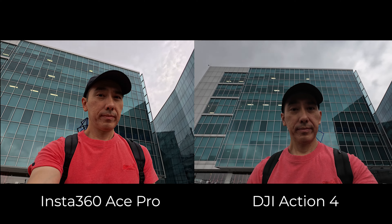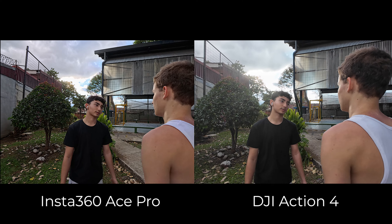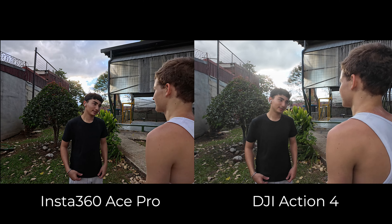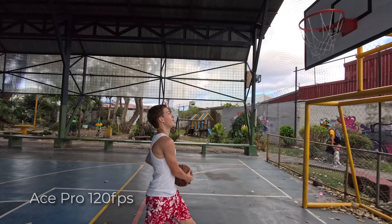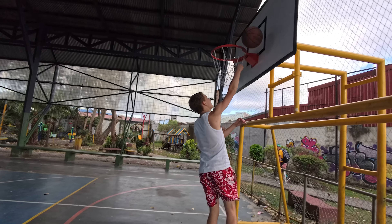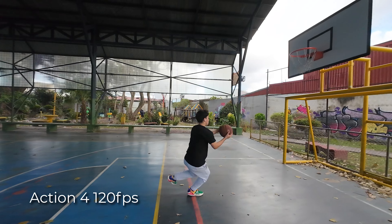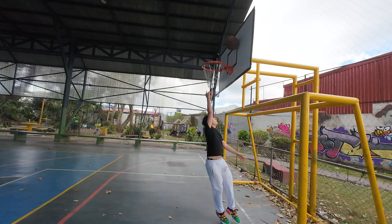The Ace Pro records in HDR at 24, 25, and 30 frames per second automatically, giving your videos a higher dynamic range. Looking at examples, the DJI does a good job, but the Ace Pro retains more detail in the clouds. For those who don't want HDR, Insta360 is working on a firmware update to let users toggle it on or off. For slow motion, both cameras can record up to 120fps in 4K and 240fps in 1080p, though those frame rates disable horizon leveling.